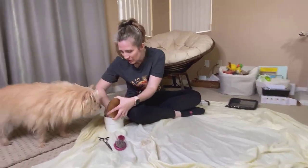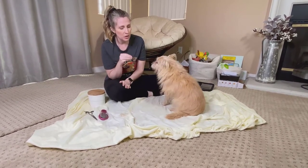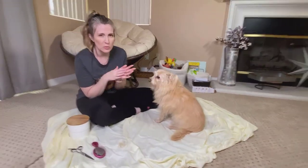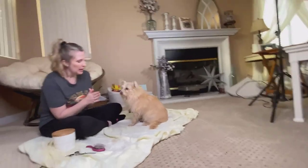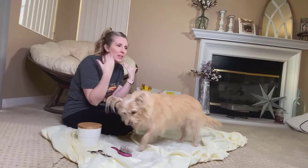Another area your dog is likely not going to love being trimmed, but which is important, is the fur around their paw pads — the fur that grows in between the paw pads. That fur can really attract a lot of dirt and bacteria, and we want to make sure we're keeping our dog's paws as clean as possible.